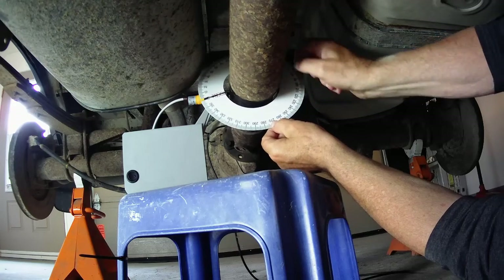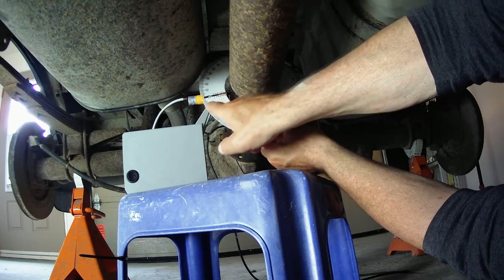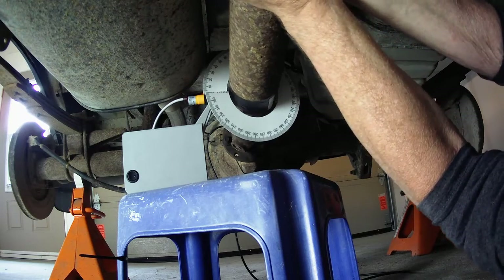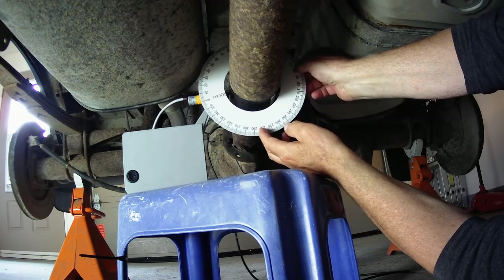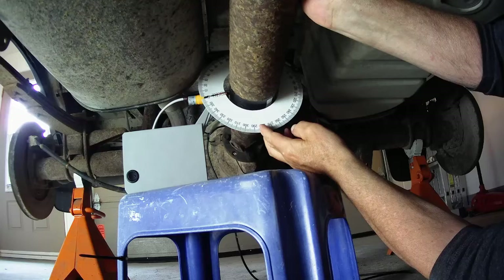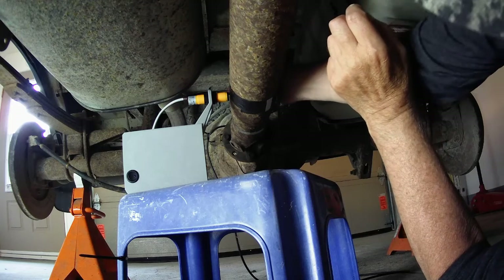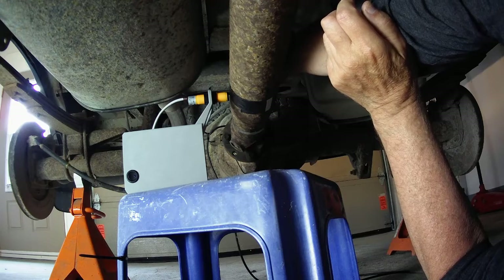We always follow the same procedure. The protractor is lined up to the position of where the photocell was. We index the rotor so that the tape lines up with the information that we got from our waveform — 255 degrees.